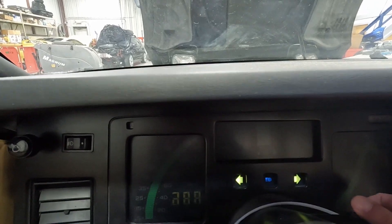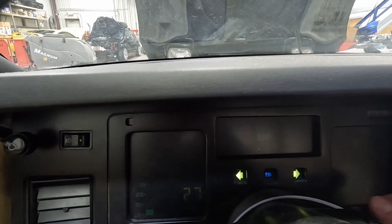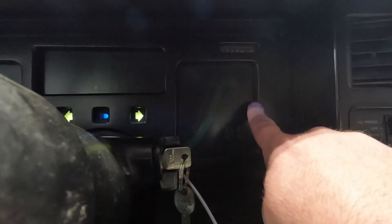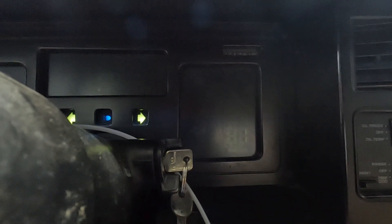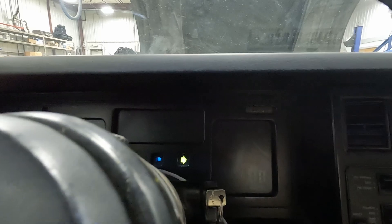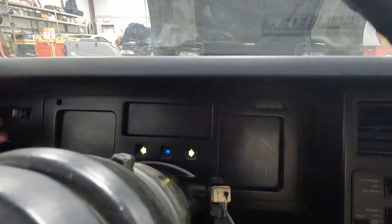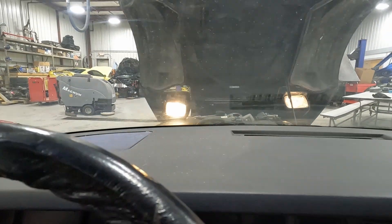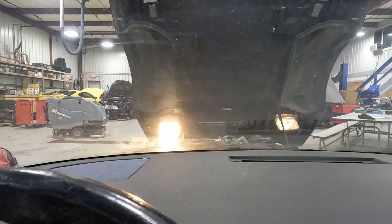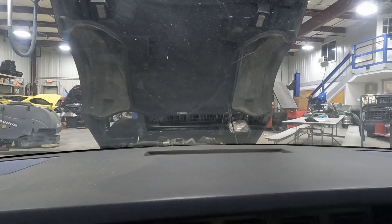The cluster is dim. We'll have to figure out a way to test it outside the car. It does seem to go through and do the start-up sequence appropriately, so maybe we've just got some bulbs burnt out. Speaking of headlights, we've got one headlight motor that's working great, but the right side headlight motor is not working.